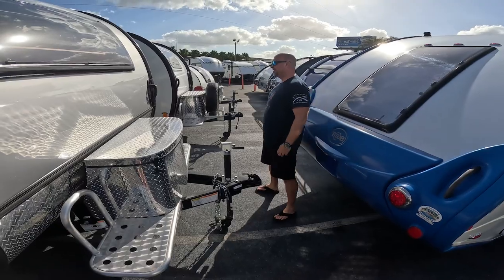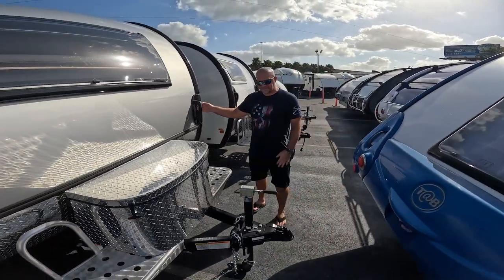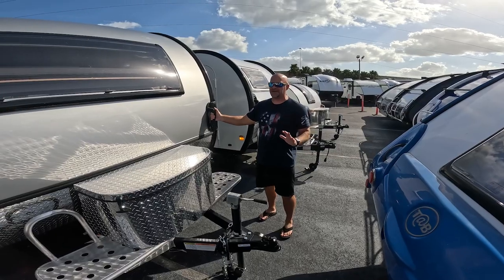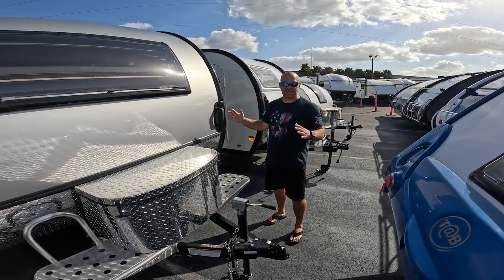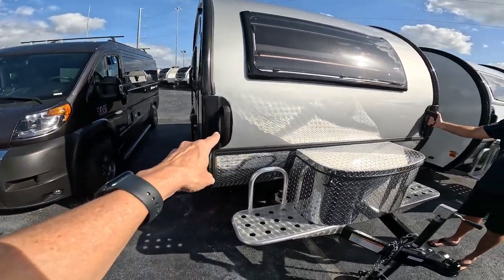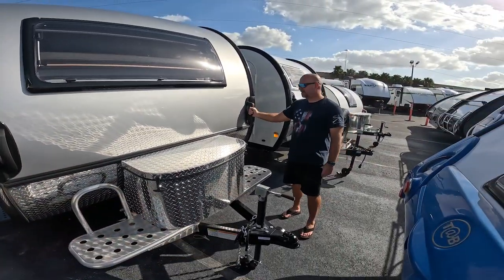Still hand crank. And this is the boondock package. I'm not really familiar with Tab — I haven't looked at them in a while. It does have solar, so it's got some kind of battery package. But you can move this thing around with just your hands. We did that all the time.